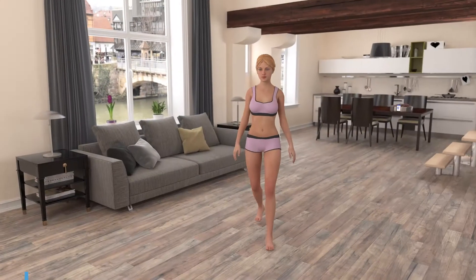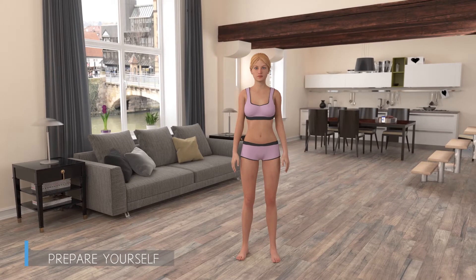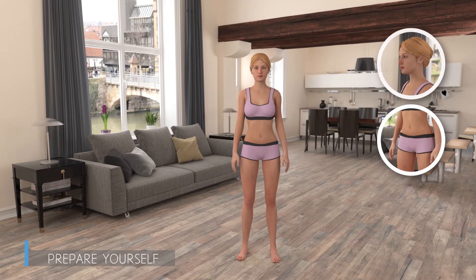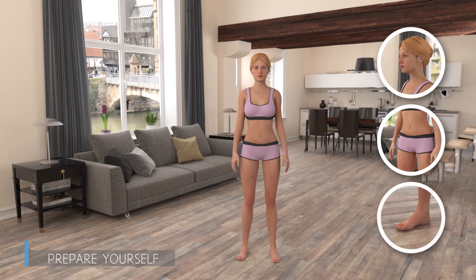Hello! Let's start by finding a bright place with a contrast background. You should wear simple tight clothes or underwear, tie longer hair up, and be barefoot.